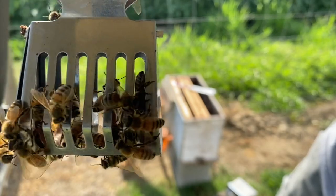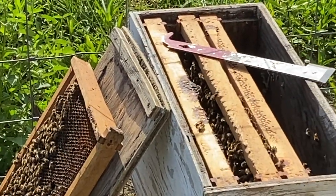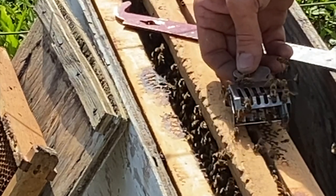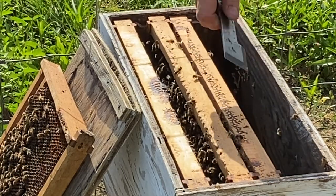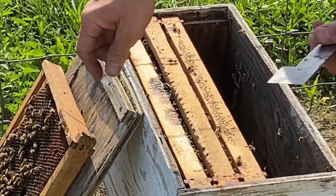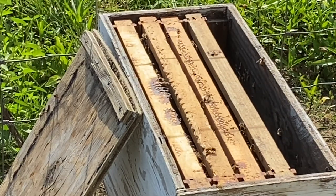She's kind of a dark queen, so we're gonna bring her over here and let her out. See if I can zoom in a little bit so maybe I can see her come out of the cage. And there she went, just that quick. So what we're gonna do is push these frames together — I got to put another frame in here too, I'll get one out of the back of the golf cart — and we'll leave them to do what they got to do.